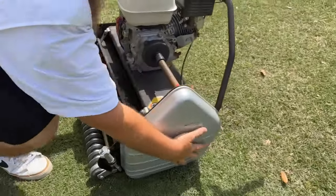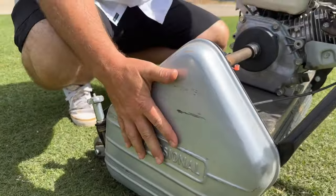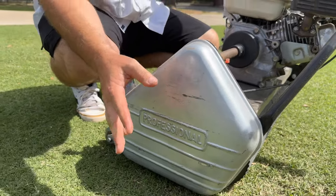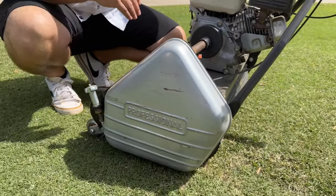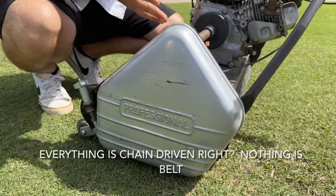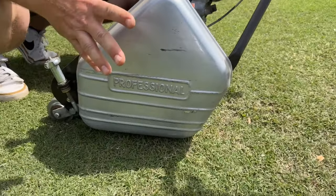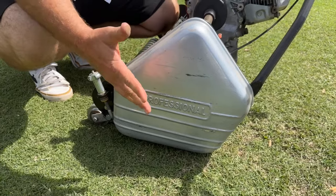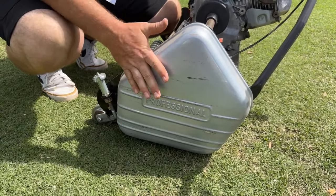All your gearing and chains are behind this cover right here. It has three 10-millimeter bolts to take it off. All your bearings are greasable. It has a centrifugal clutch — that's how it operates. There's one piece of plastic — it's the tensioner — but it's designed to take the break versus your chain. If something was to happen, it breaks first and it's a cheap replacement. That's why the plastic tensioner is there.